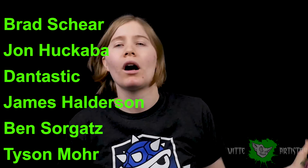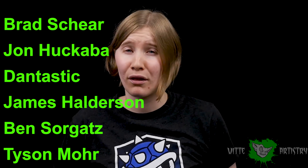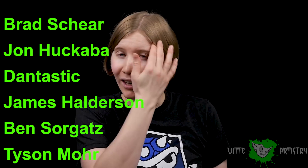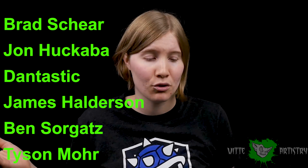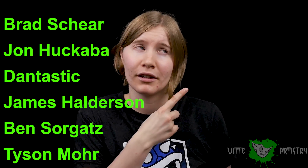Huge thank you to my wonderful Patreon producers! Without you guys I could not fund stuff like this, so thank you very much for funding me. And for all of you guys, if you're interested in joining Patreon, the link is up in the corner. And I will see you in the next video!